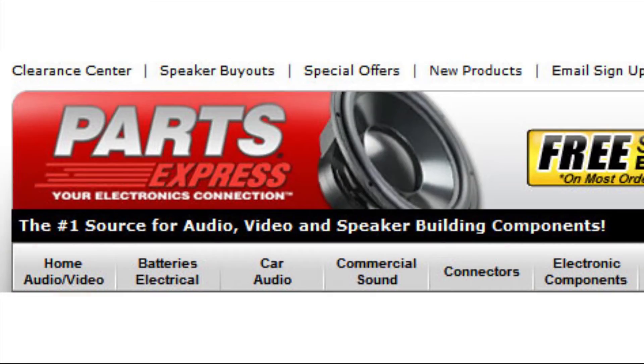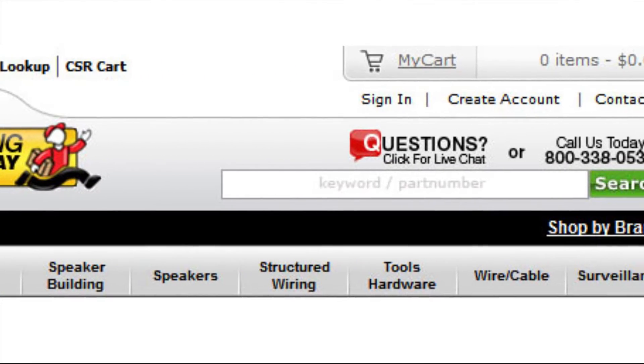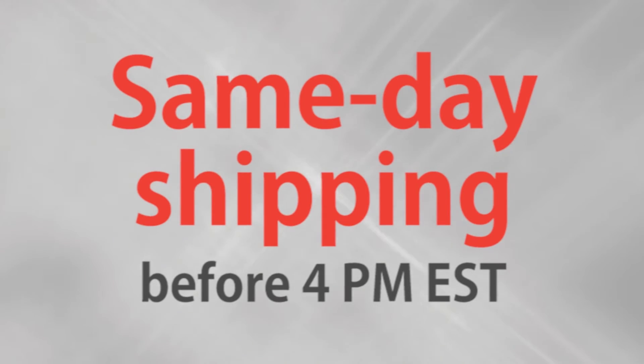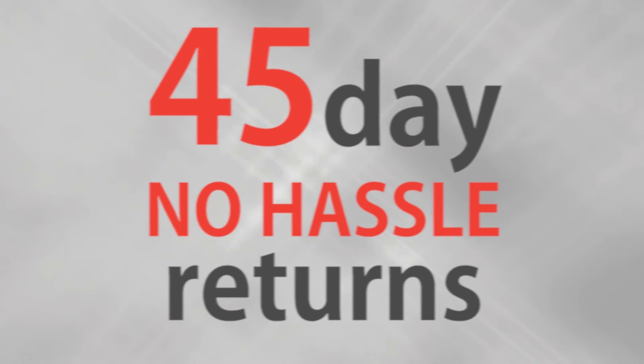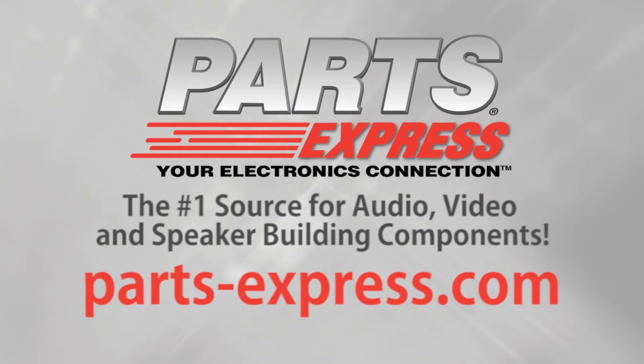If you have any questions or ever need technical assistance, our tech support staff is available to live chat on our website or take your call at 1-800-338-0531. Over 15,000 products, free same day shipping on most orders, 45 day no hassle returns, and free tech support. PartsExpress.com, the number one source for audio, video, and speaker building components.